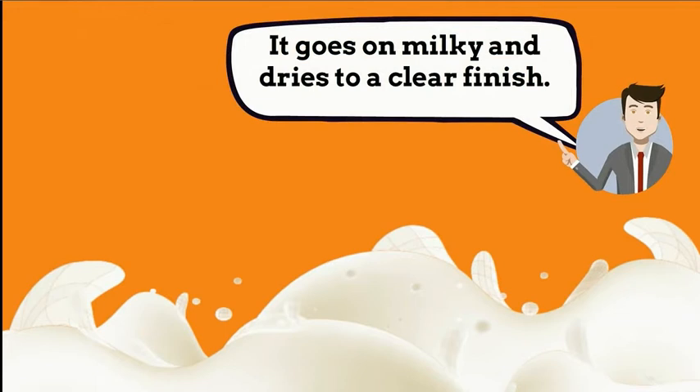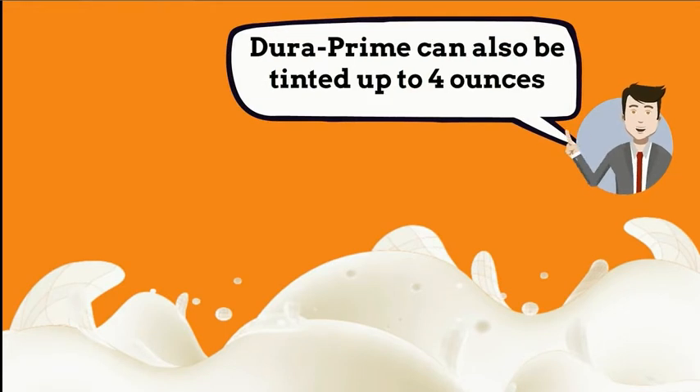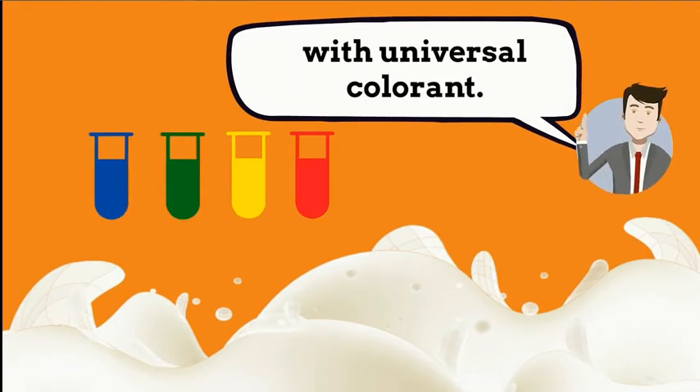It goes on milky and dries to a clear finish. DuraPrime can also be tinted up to 4 ounces with universal colorant.